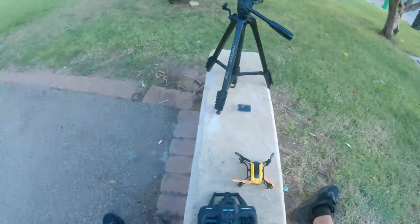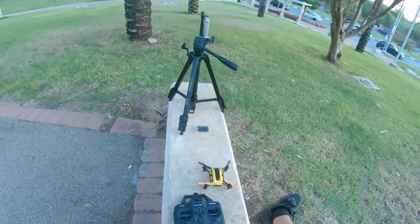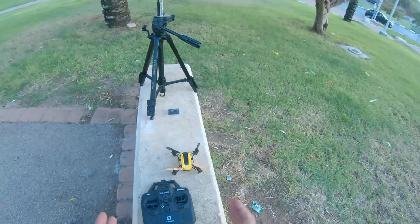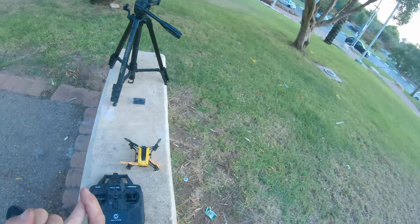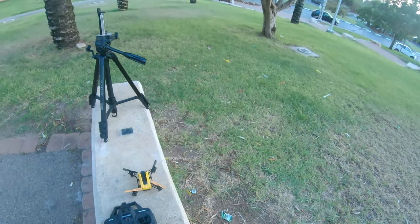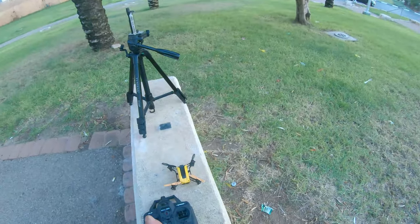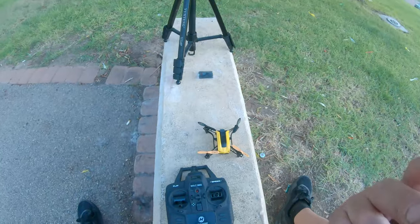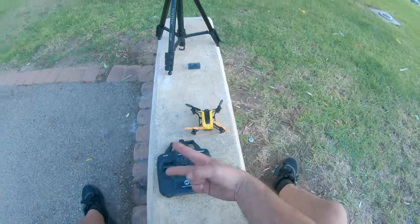I have the extra battery but didn't charge it — I just brought it to show what a great package you get. I'm really happy with it. I hope you guys enjoyed the video. If you did, please like the video, leave a comment — I'm curious what you think of the drone — and subscribe to the channel. Till next time, be safe, take care, have fun, and peace out!